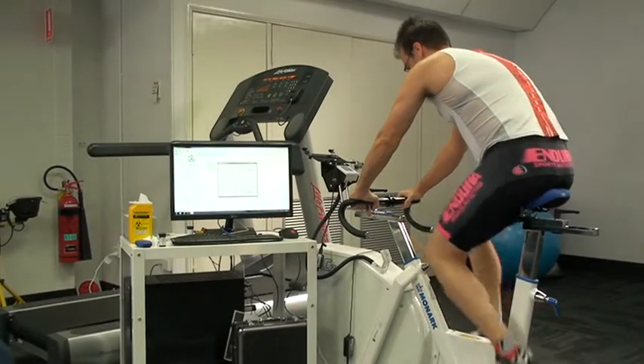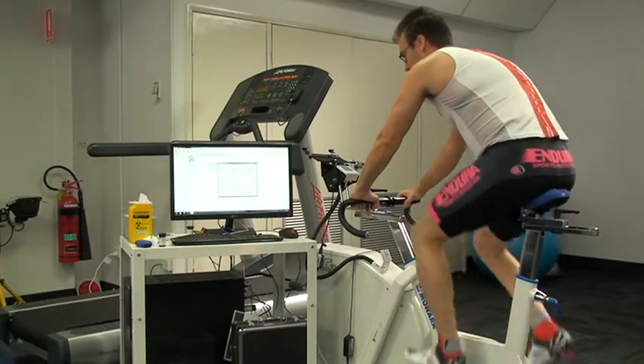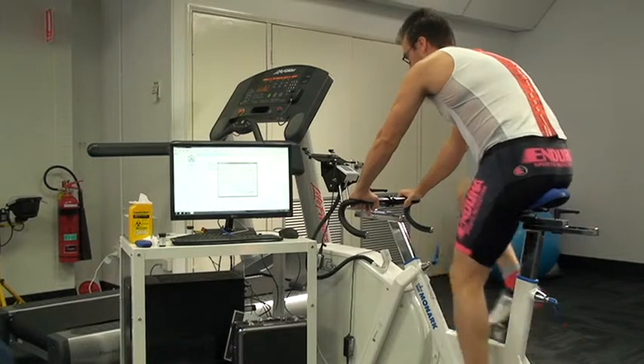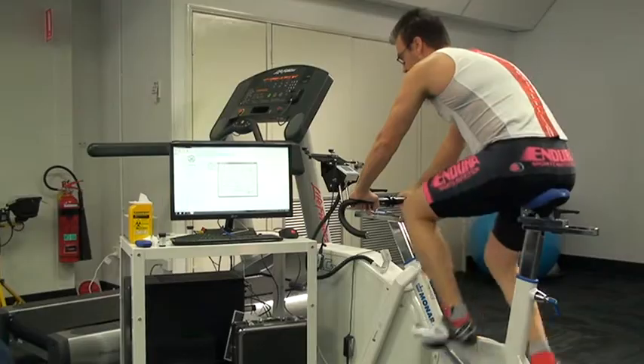The test is relatively easy to perform — it's not particularly strenuous, but it can give us very good data for a short and relatively easy test. Thanks again for watching the Institute of Sports and Spines Channel.